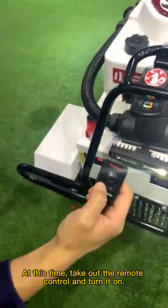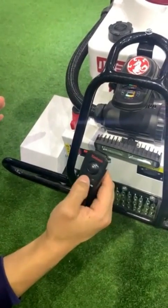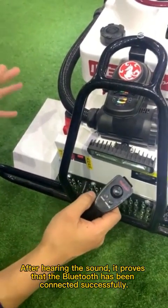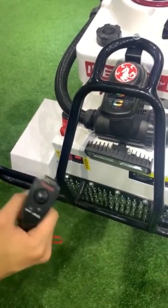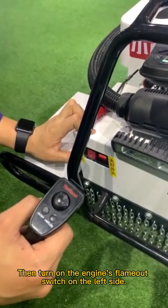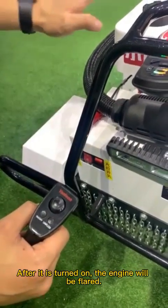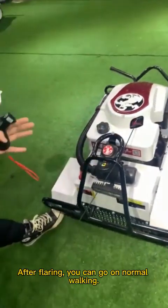At this time, take out your remote control and turn it on. After hearing the chime, it proves that the Bluetooth has been connected successfully. Then turn on the engine's ignition switch on the left side. Once it is turned on, the engine will be started.